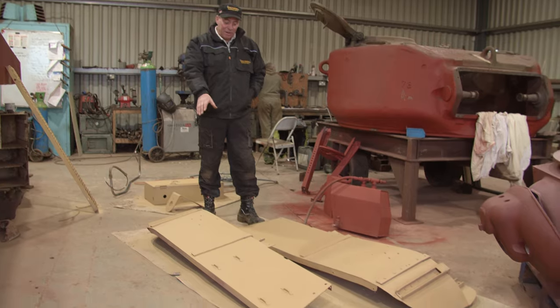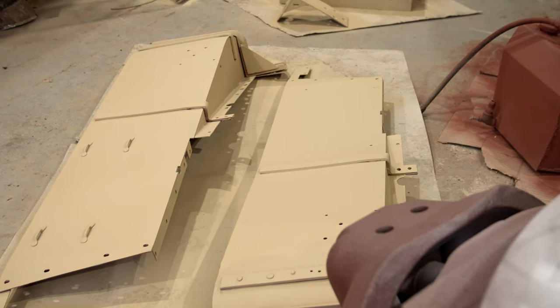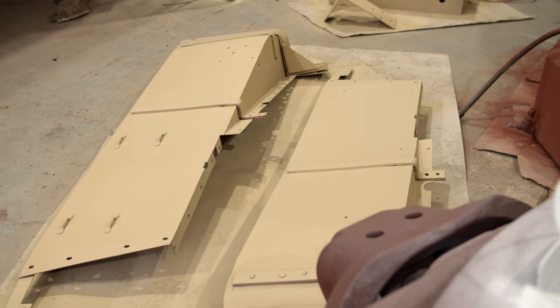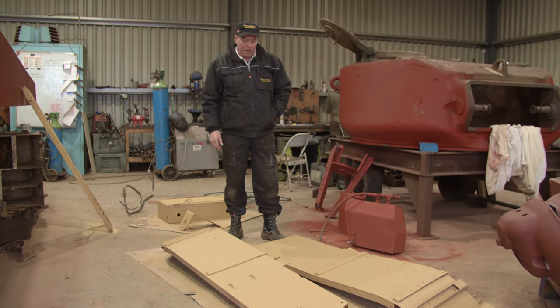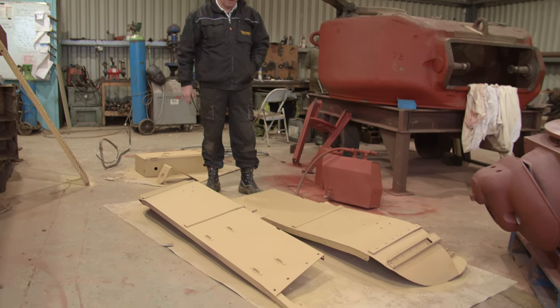Here we have the fenders — the front wings of the Stuart. These go on the front just above the tracks. This is actually the colour it's going to be. This is the base coat and there are two colours on it as well. The lower part of the hull will be this colour and then it works up from there. We just wanted to get a bit of paint on it to see exactly what it was going to look like.